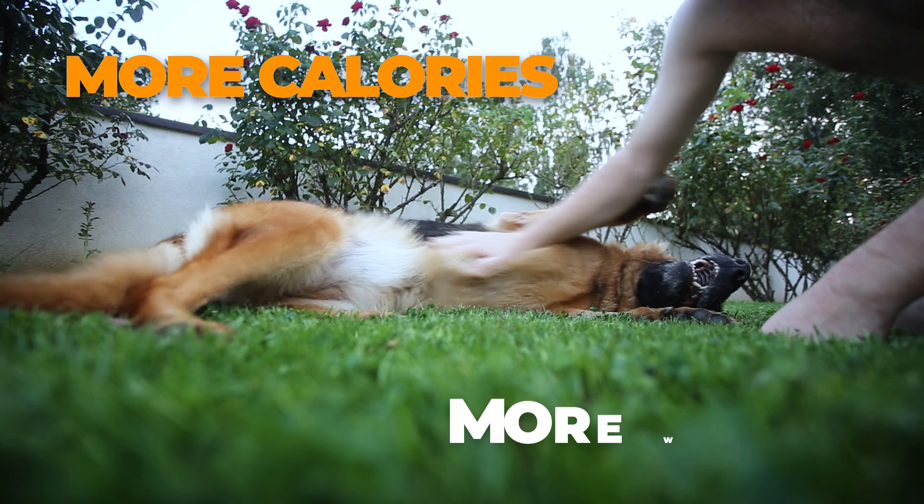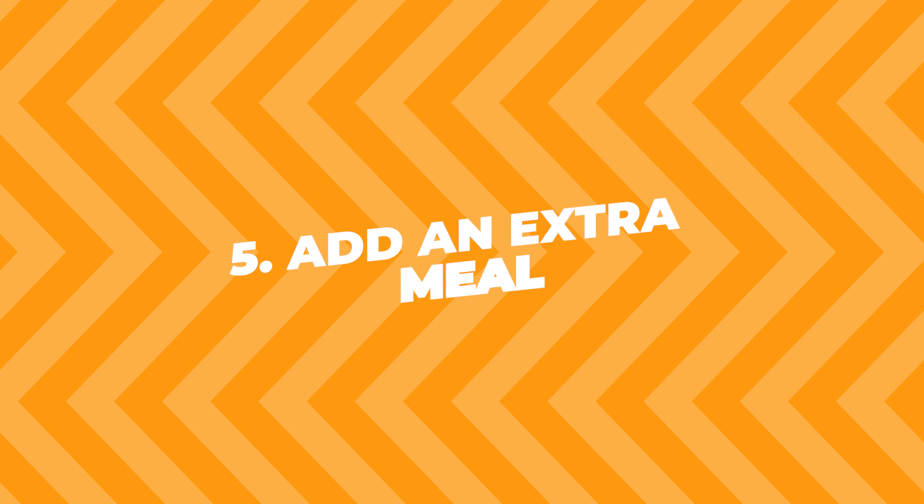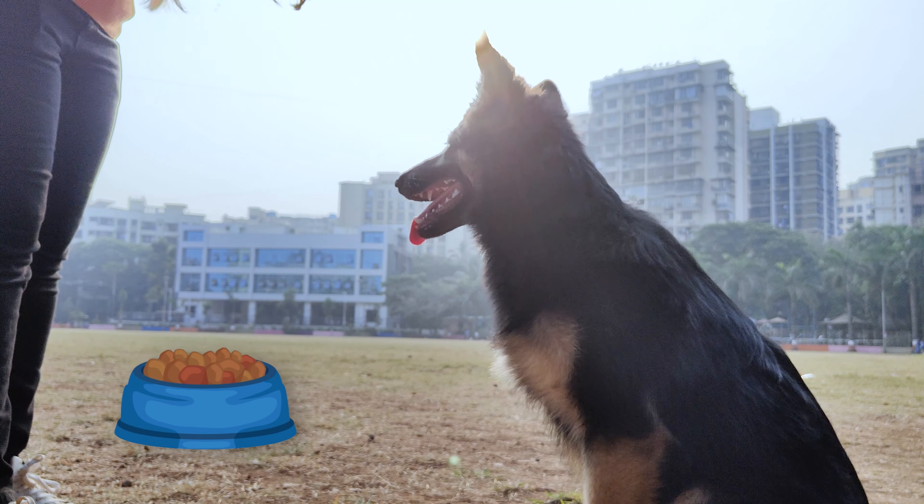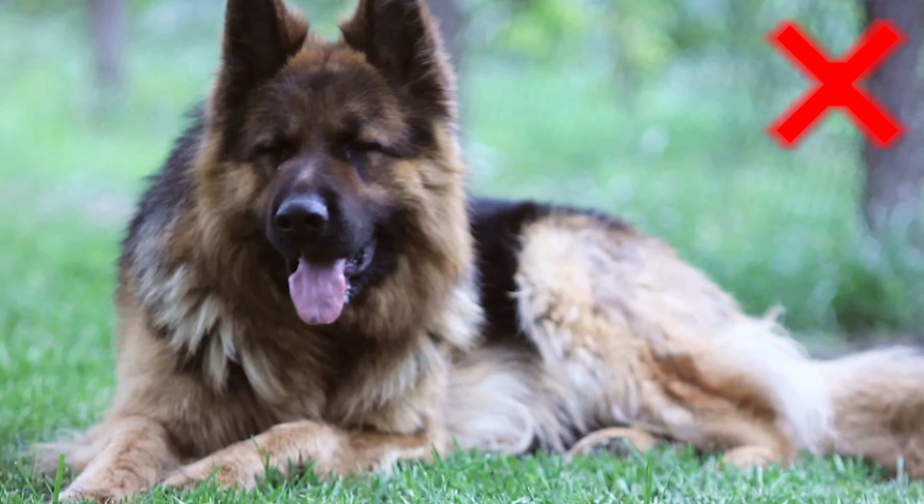More calories means more weight. Fifth, add an extra meal. Another way to get more food into your dog is by offering an extra meal each day. Don't go overboard though — you're aiming for muscle, not fat.